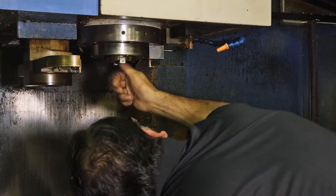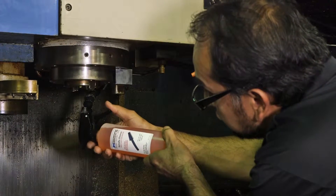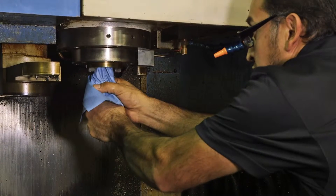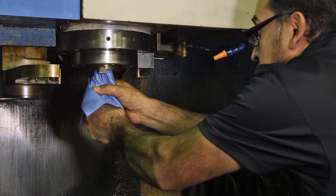Inspect the spindle for grease and debris. If necessary, repeat the cleaning process with a reapplication of the cleaning solution and a fresh towel. It may be necessary to repeat this process several times in order to ensure the spindle is clean.